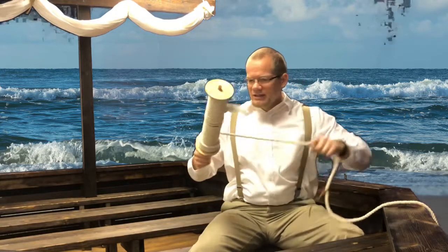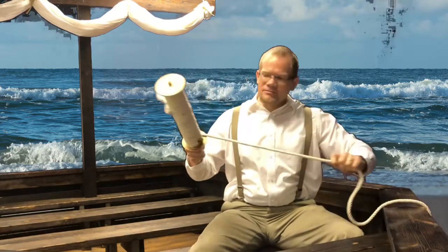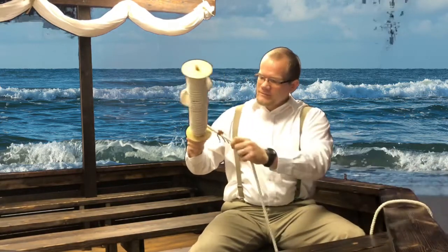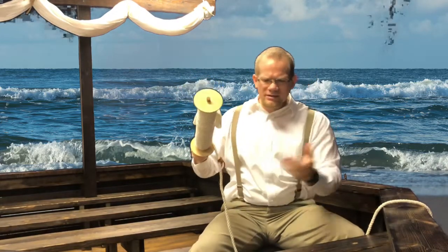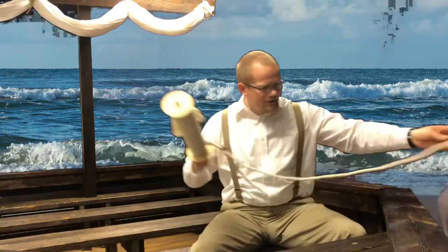Now I've got here a lead and line. This is an eight fathom lead — this actually is three fathoms. Traditionally they'd be marked at two, three, five, seven, ten, thirteen, fifteen, seventeen, and twenty fathoms.